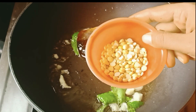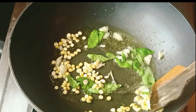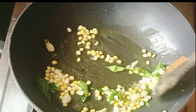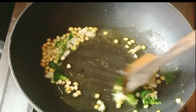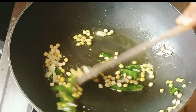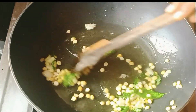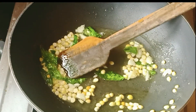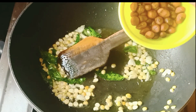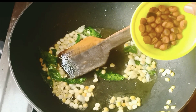Let's add a little bit to the pot. Add 1 tablespoon to a plate.